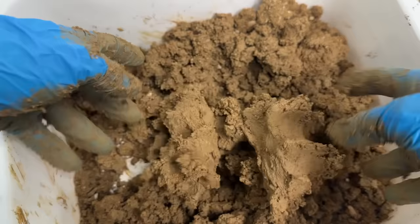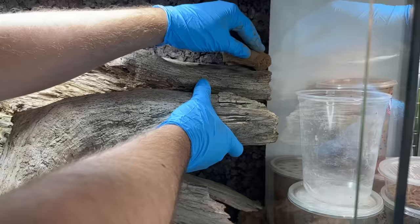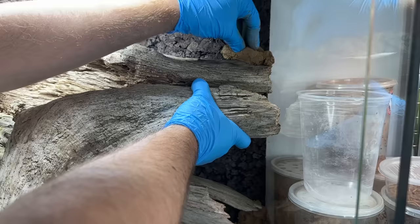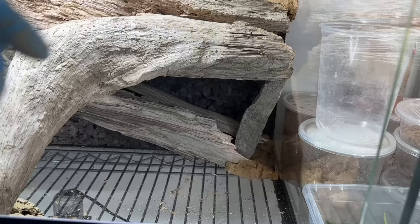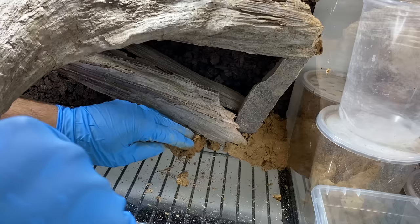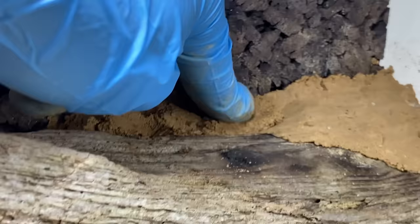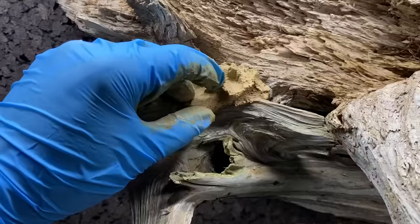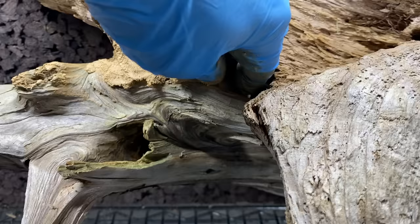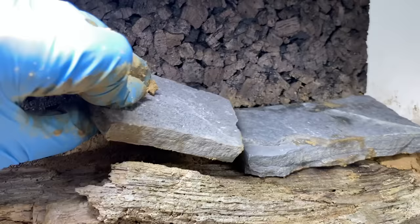A little bit more water to get that consistency we want, and we have what we need. We're going to use this to fasten the wood to our background and anchor it to the ground. Mashing it against the wall and the glass, we're securing our wood. I'm also placing this large piece of stone slate to help support the wood from falling, and adding more of the stone desert substrate to the base to help anchor and keep everything secure.